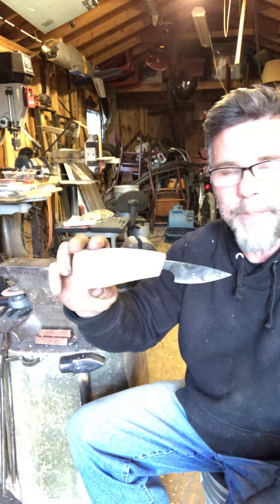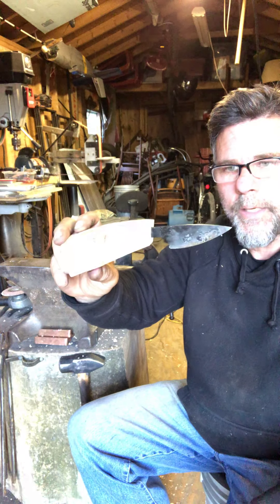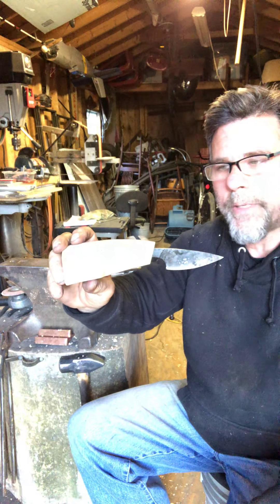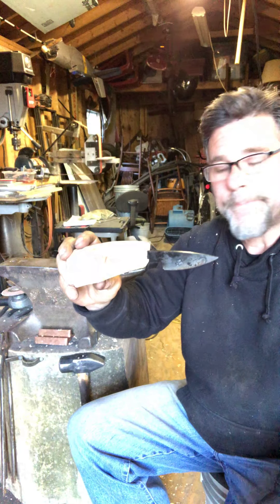Anyway, that's the rough shape for now. I just posted something on my Instagram and we'll see where it goes in a few minutes on the 2x72 belt grinder. There's a handle in there somewhere — we're gonna figure out what it looks like in a little bit.